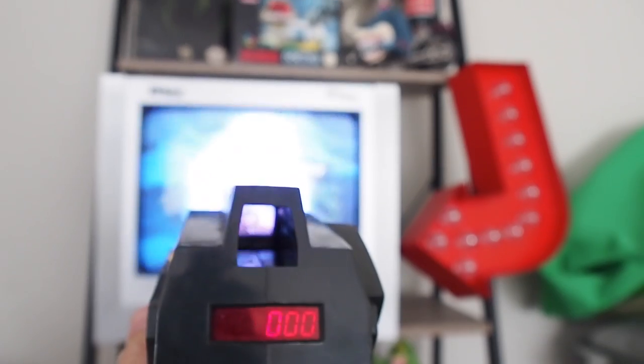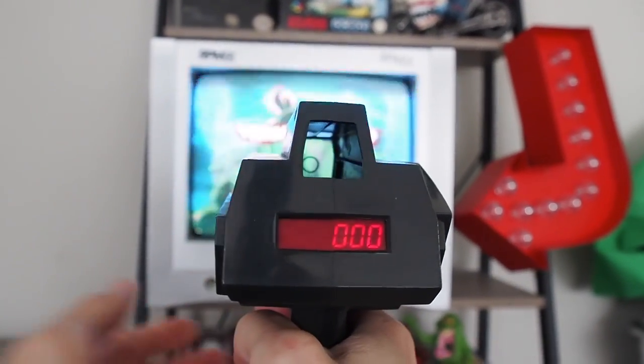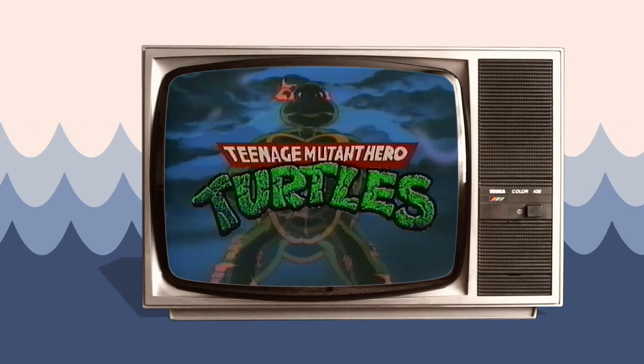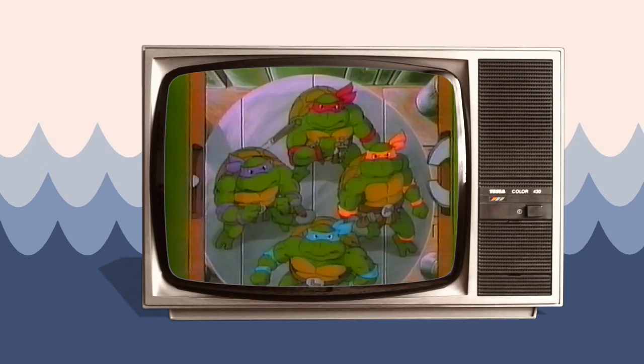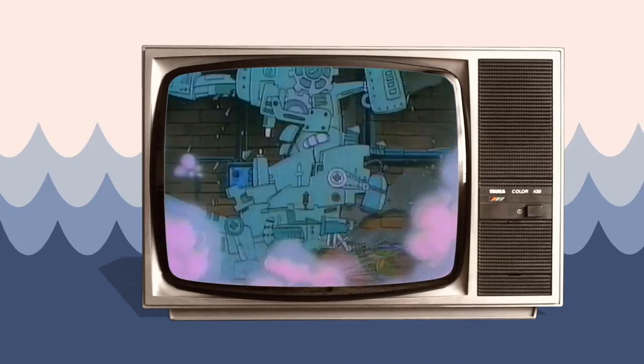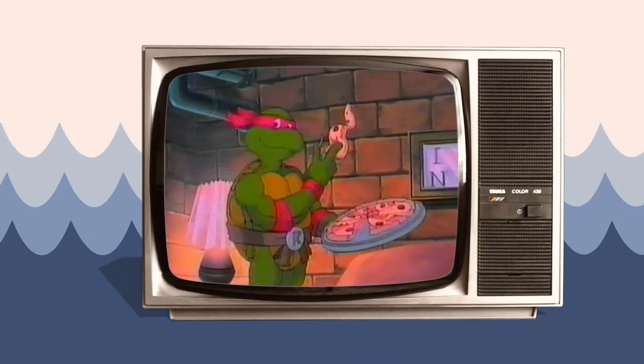Teenage Mutant Hero Turtles, Heroes in a half shell, Turtle Power! They're the world's most fearsome fighting team, we're really hip. They're heroes in a half shell and they're green. Turtle Power, and welcome to Lost Shark Nostalgia Center.